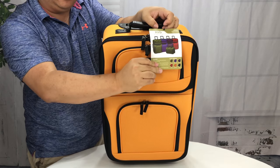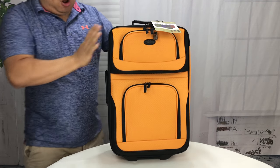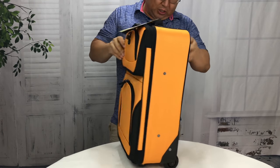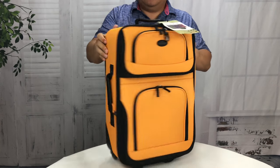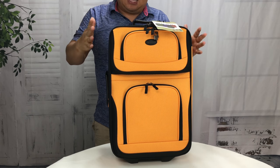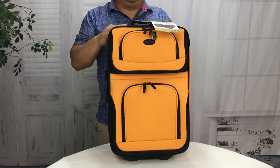It does come in some other colors including your standard red, blue, black, and green. Overall, this is the kind of dimensions that most carry-ons have to be for most airlines. There are some things I liked about it in the description and some things I didn't, but I think overall it's going to work all right. It got me a little closer than my previous carry-on to the maximum dimensions without going over.